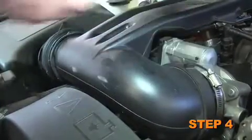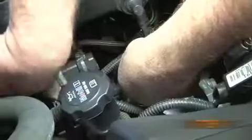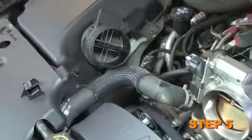Next, loosen the two hose clamps which secure the intake tube to the mass air sensor and throttle body. Disconnect the crankcase vent hose from the valve cover and remove the stock intake tube as shown.